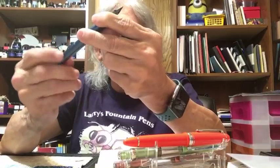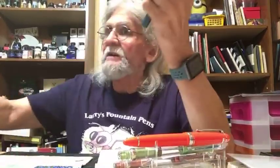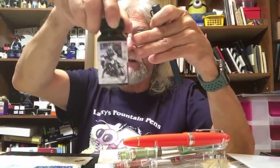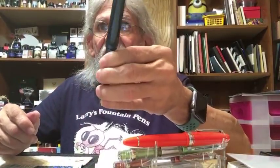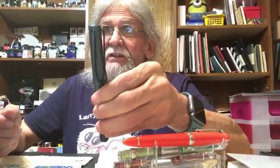Thank you to Nomad Wanderer who sent me the Lawrence ink. It's a Noodler's ink — Lawrence — and I love it. It's really a nice ink. On eBay, the name of this pen is just called Fountain Pen Stationary.